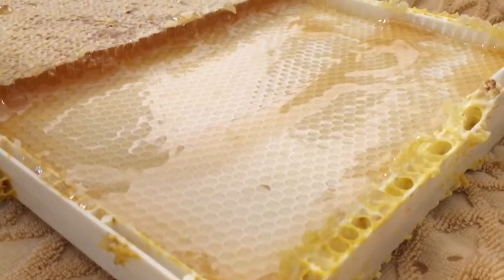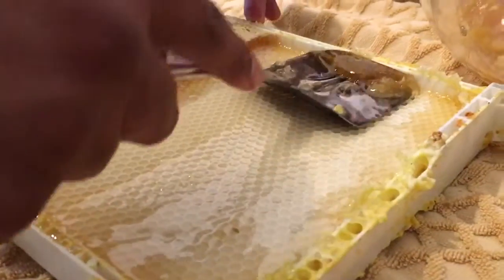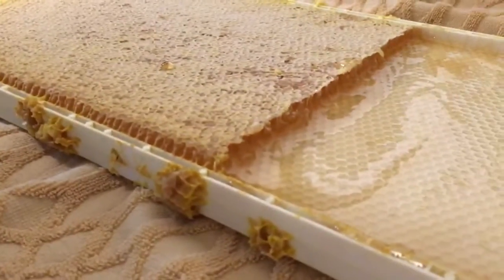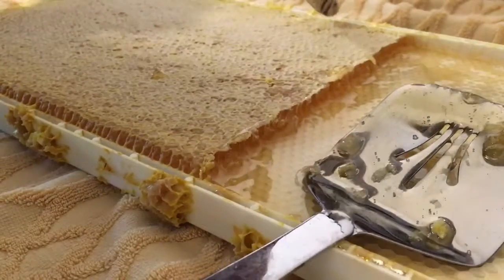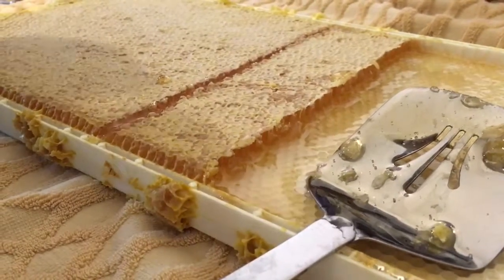I'm licking the tray. And the spatula. That's actually quite a bit for half a frame. I know, it's not even half a frame. I can't believe that — it isn't even half a frame. I know. That's cool.